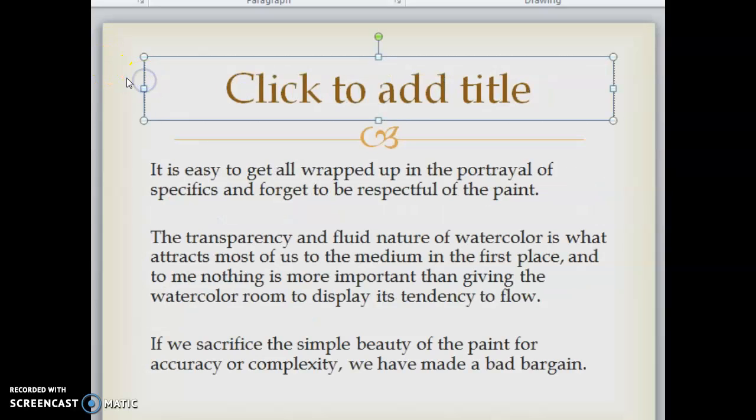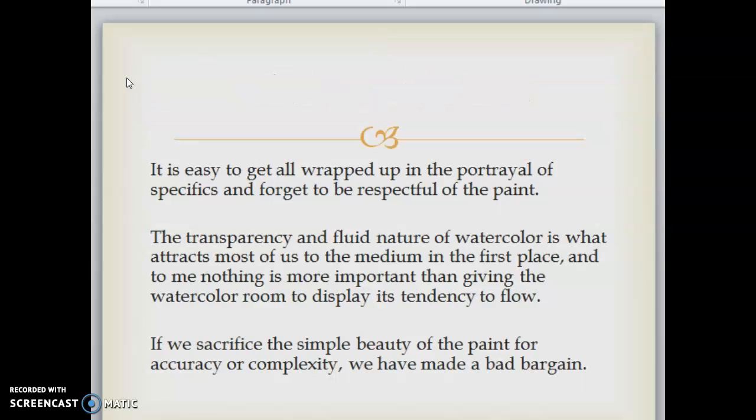It's easy to get all wrapped up in the portrayal of specifics and forget to be respectful of the paint. The transparency and fluid nature of watercolor is what attracts most of us to the medium in the first place. Nothing is more important than giving the watercolor room to display its tendency to flow. If we sacrifice the simple beauty of the paint for accuracy or complexity, we've made a bad bargain.